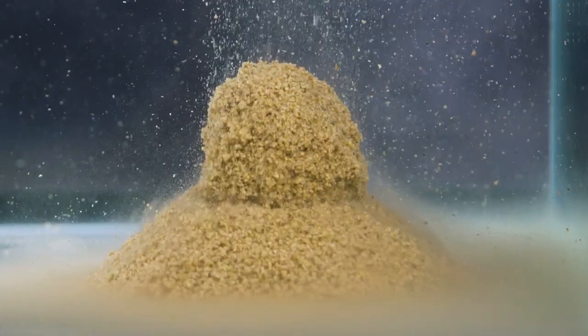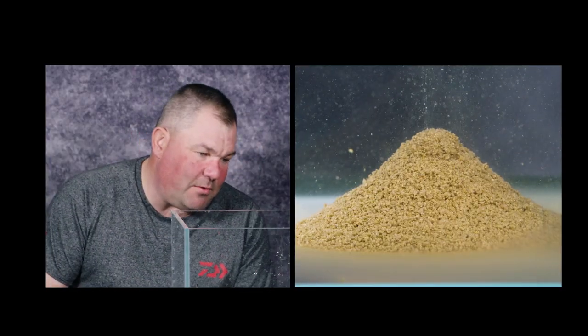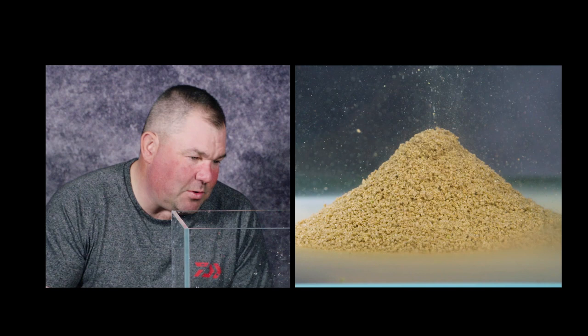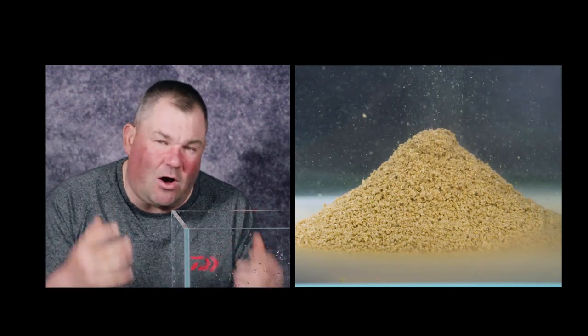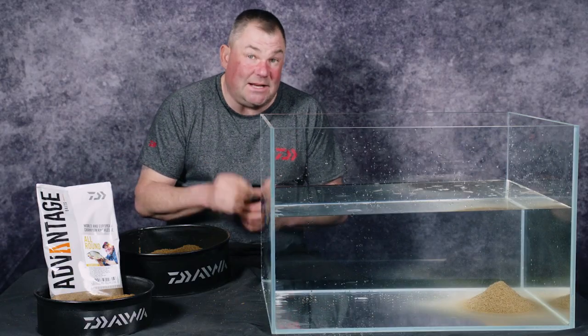You don't want ground bait that goes to the bottom and just sits there in a lump, doesn't fizz, doesn't work, doesn't pull fish. After around four minutes the ball's broken up. What we have achieved here at Daiwa with the Advantage range of ground baits is a bait that not only attracts fish quickly and breaks up quickly, but it's working for you — it's encouraging fish, it's holding fish, it's doing everything you want it to do. It's also got the correct ingredients in it for when the fish find it to keep them in your peg.